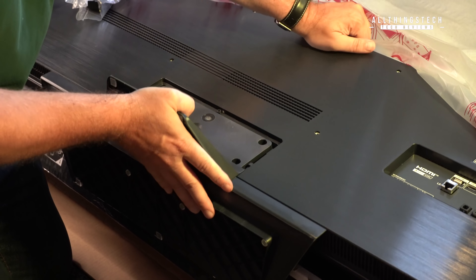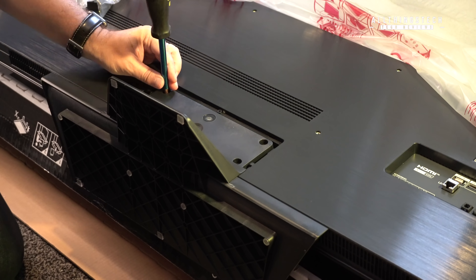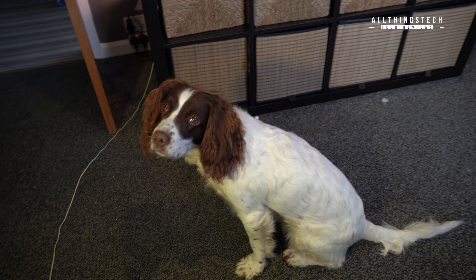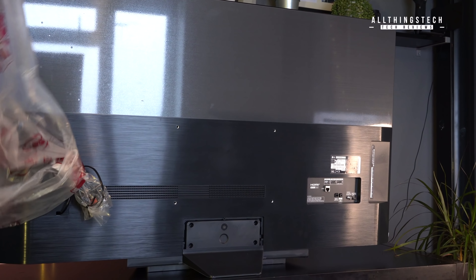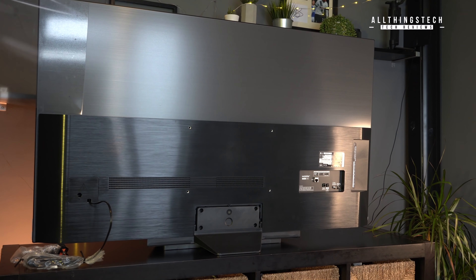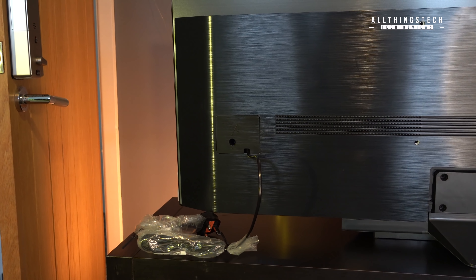Putting the stand on is straightforward. Just slide it into place — you'll see that the holes line up. Make sure it's flat against the TV because it is easy for it not to sit quite flat. Once you've done that, just screw it in with the four screws. Take off the protective layer, and on the back — thanks to one of my viewers from a previous video — there is some cellophane on the back of this TV as well as the front.